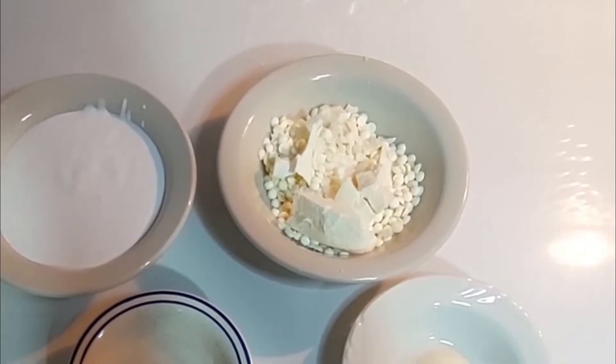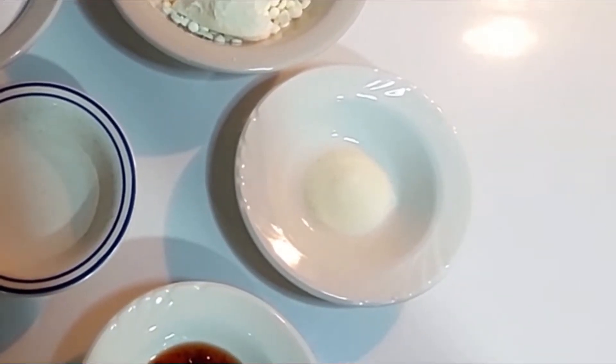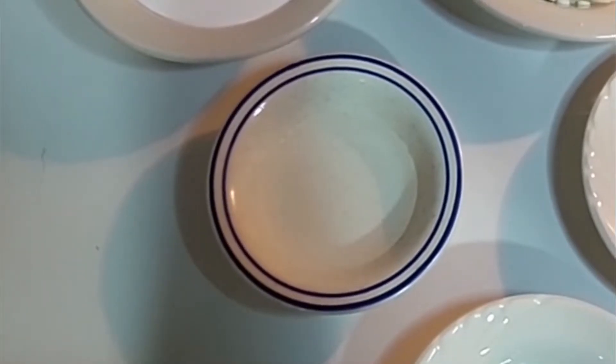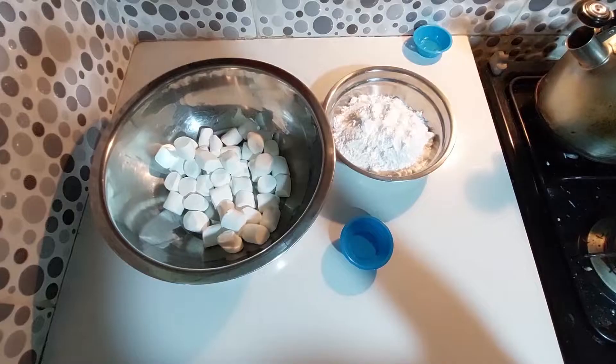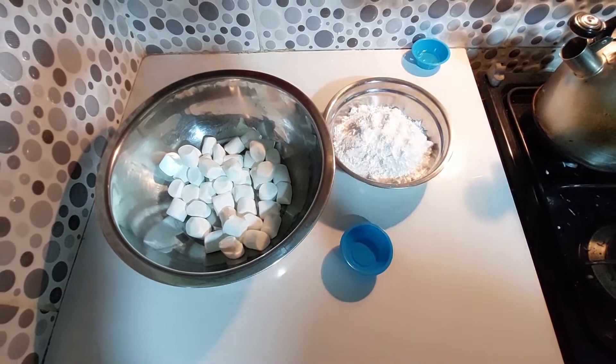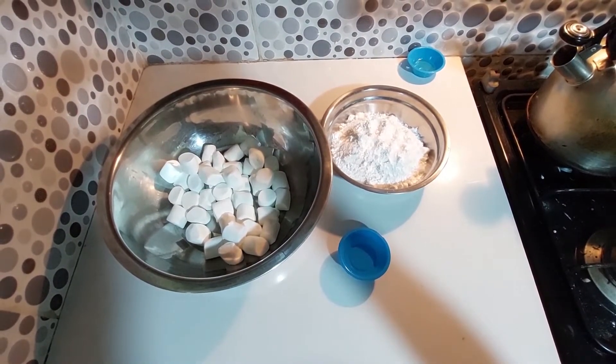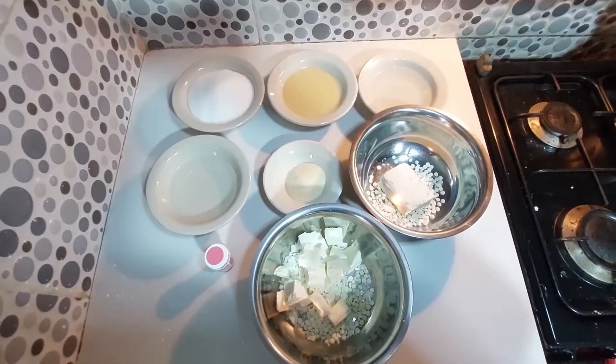For the filling, you'll need one cup of whipped cream, 150 grams of white chocolate, half tablespoon of gelatin powder, and one-eighth cup of water. For the fondant, you'll need 400 grams of powdered sugar, 170 grams of white marshmallows, and two tablespoons of water.